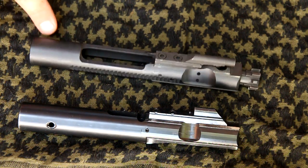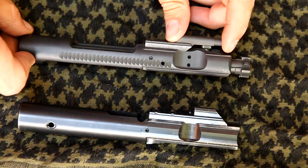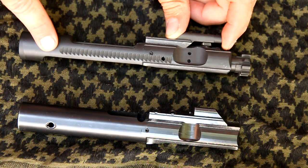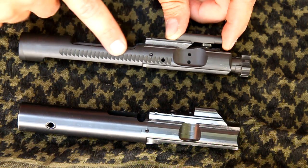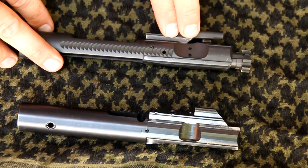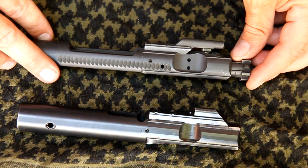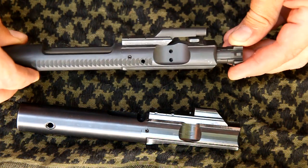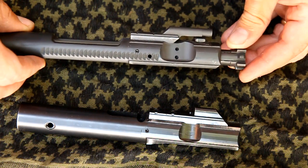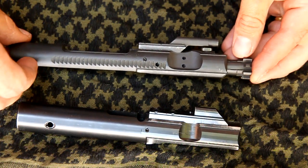This is a .223 bolt taken out of a .300 Blackout upper. Most AR variants are going to have a very similar design — they're going to have the bolt carrier with the key attached, and then the actual bolt in the front. That bolt rotates as it goes in and out, and that's how it locks up into the barrel extension.